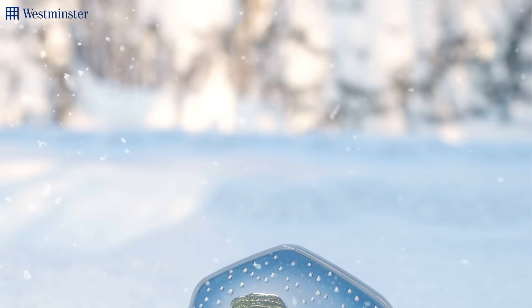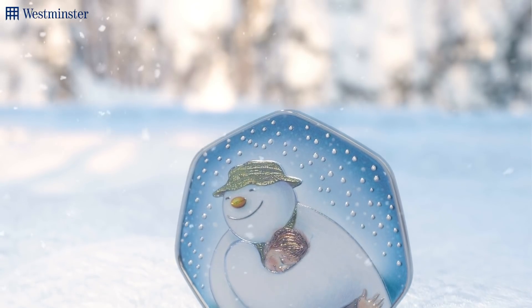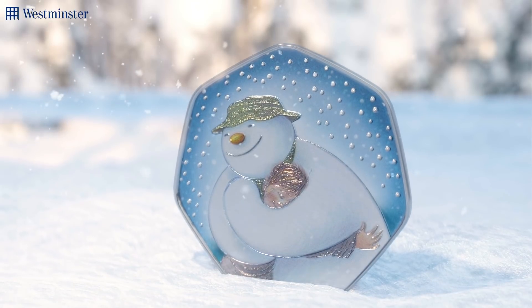This year's coin features a brand new design by award-winning animator and illustrator Robin Shaw, and the reverse shows a beautiful illustration of the snowman and the boy hugging whilst surrounded by falling snow.